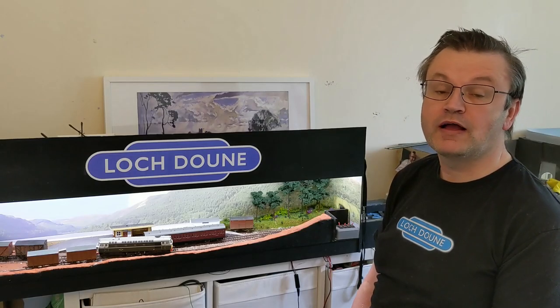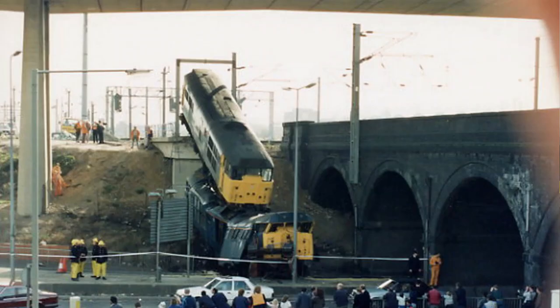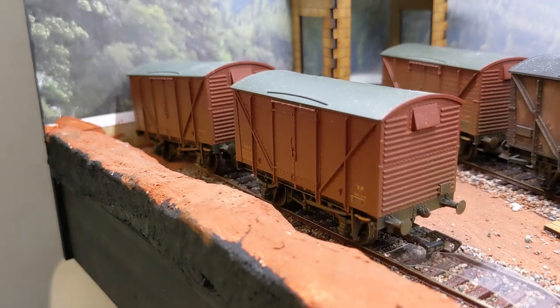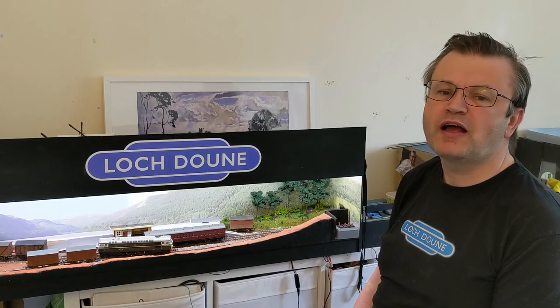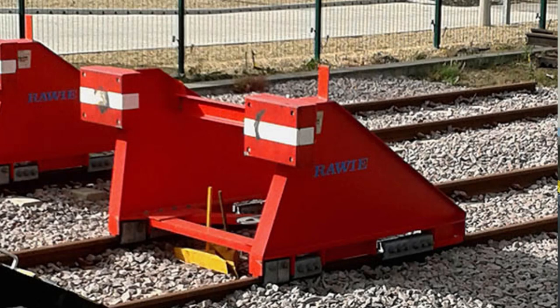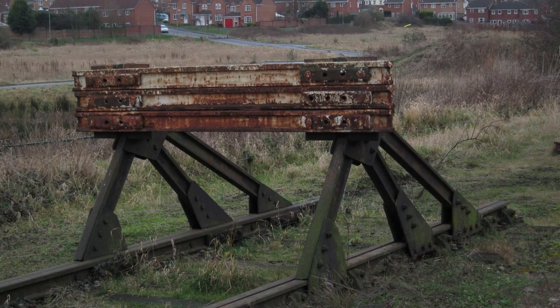Buffer stops are used in the real railway for stopping trains from falling off the end of the track or crashing into platforms. Although our models don't have the same need to be stopped as the real life railway, if we want to make our models look realistic we need to have buffer stops. There are several different types on the market. The ones I've used before are not terribly realistic, although they're not too bad. They do a job and I dare say there's a prototype for them somewhere. They're quite big and chunky because they're designed to clip to Hornby track and withstand being mucked about and pulled on and off quite a bit.